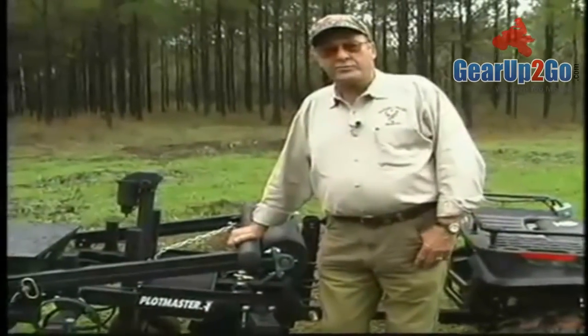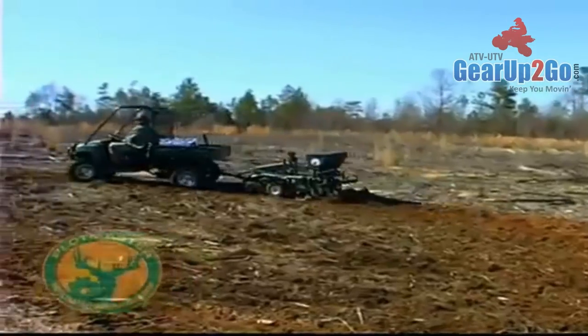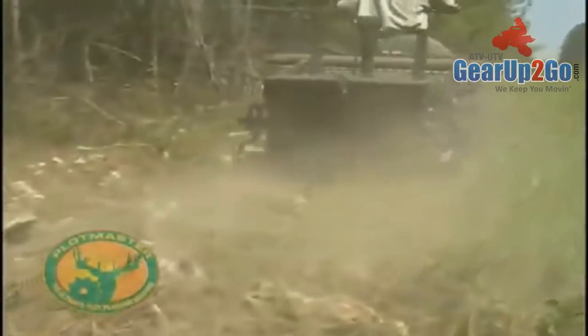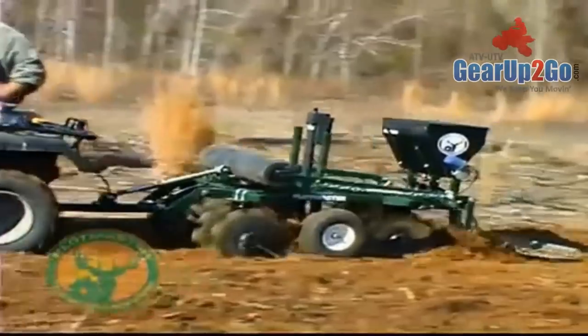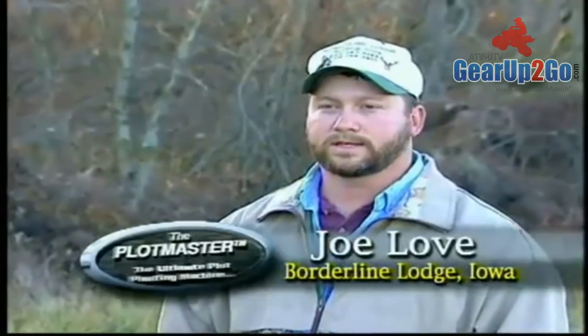Let's hear from a few folks who have purchased and used the Plotmaster. Hello, my name is Ray Phillips. I'm with Georgia Bucks and Beards out of Cuspith, Georgia. Our previous experience with tractor-sized equipment was that it would literally shake to pieces throughout the use on these rocks. What we found with the Plotmaster was that it held up superbly — we had absolutely no problems with it. The four-wheeler is plenty powerful enough to pull this machinery. It's just an excellent product and we would highly endorse it to anybody doing a deer hunting operation. The thing I like best about the Plotmaster is that it's small, it's easy to handle. I can get it in anywhere I want and make it all happen in one pass. I just drive the four-wheeler and it'll cultivate, disc, seed, and cultipack all in one sweep.